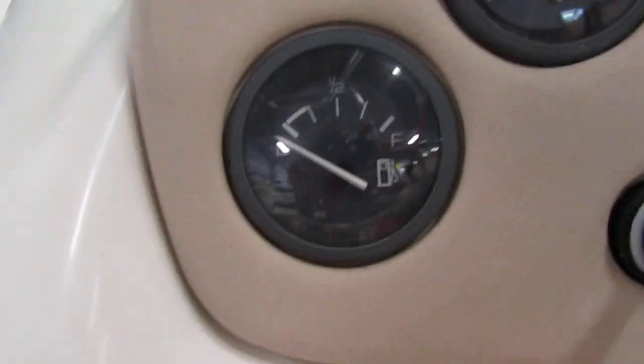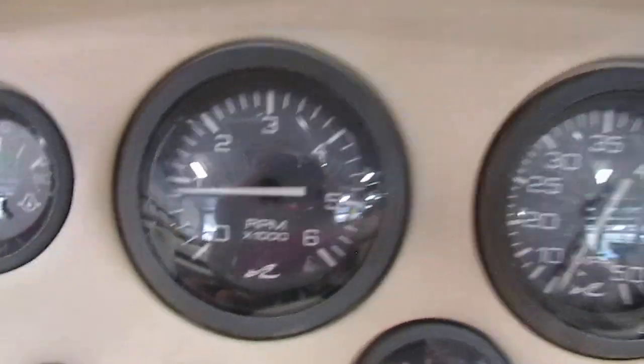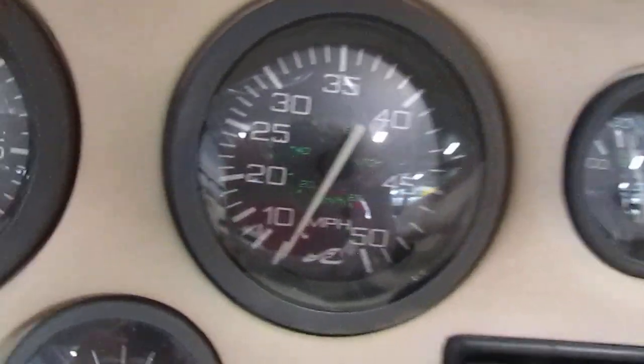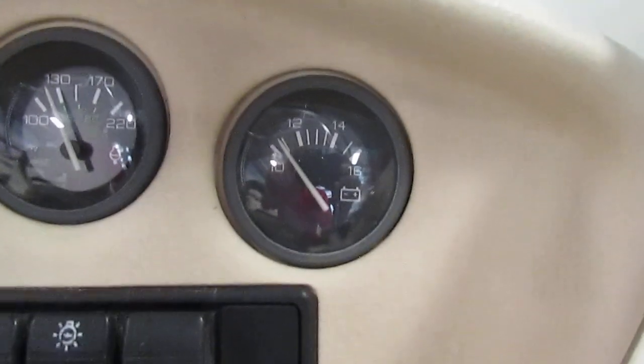There are passenger and driver swiveling bucket seats. We have gauges including fuel, oil pressure, tachometer, speedometer, trim gauge, engine temperature, and voltmeter.